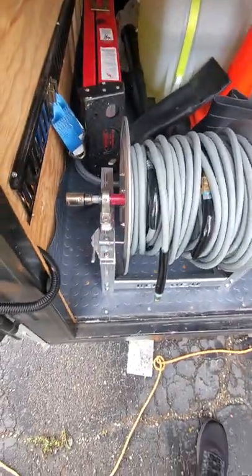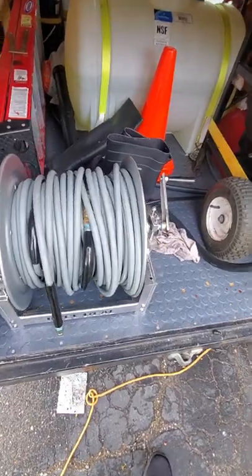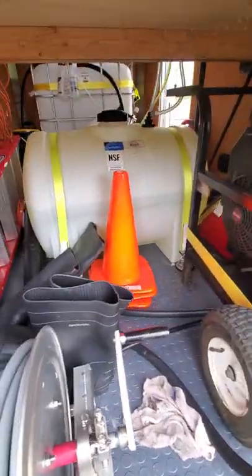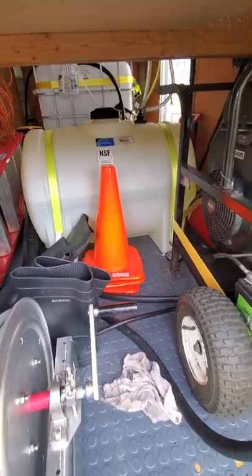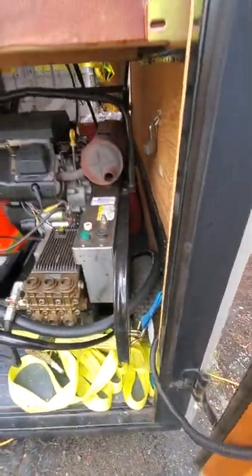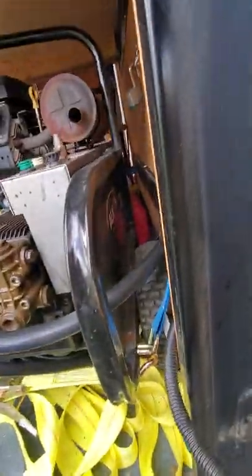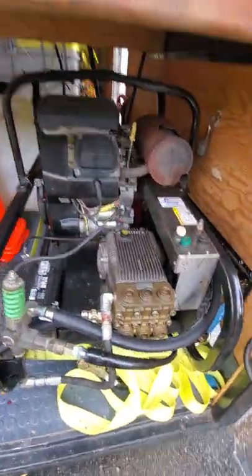Then we go down to my pressure wash reel. I have 200 feet of pressure wash hose on there. I've got a 65-gallon SH tank back there. I'm going to get a little more in there. And then here's my 8-gallon-per-minute machine. I don't even know the brand on it — I think it says Al-Qaeda cleaning systems. My buddy sold it to me.